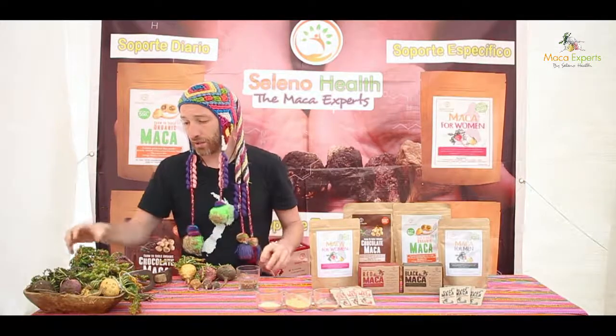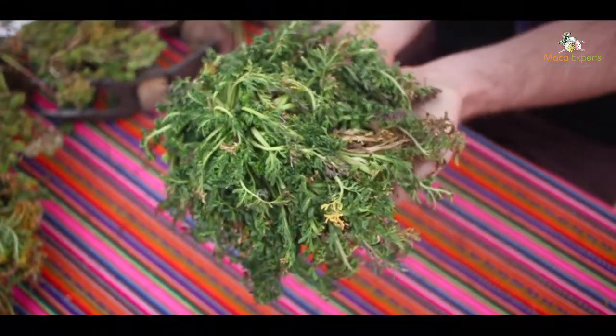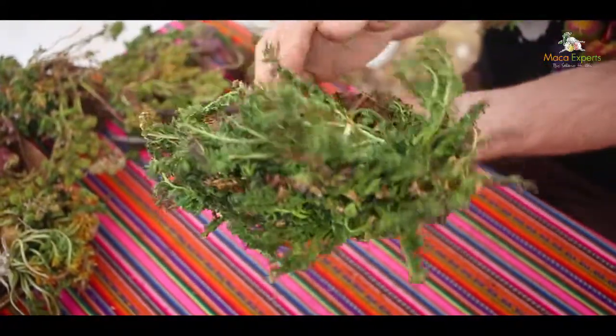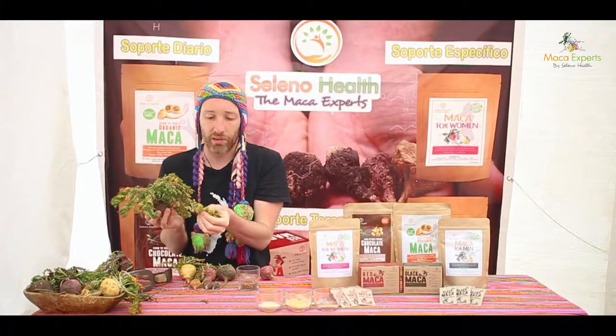The root feeds the rosettas. I've got an example here of a baby rosetta — you can see the root underneath, and this is around 20 centimeters in diameter with the rosetta growing on top. They can get up to double this size, and from these rosettas we produce the seeds.